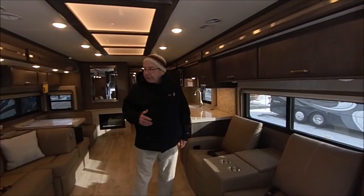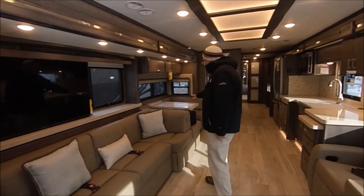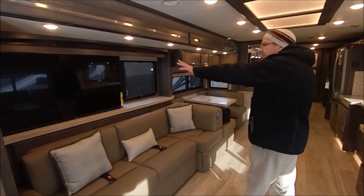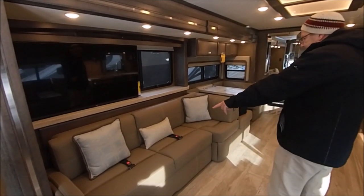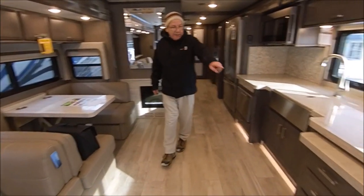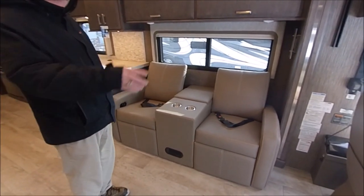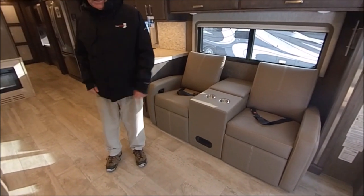Coming out here in the front, over here you have your couch — this is the couch and dinette combo they put in the 45MX. You can see where your TV pops up right here. This will make into a bed, and you have two seatbelts there. Over on this side you have the theater seating with seatbelts, so you can seatbelt up to eight folks in this.